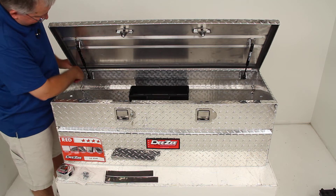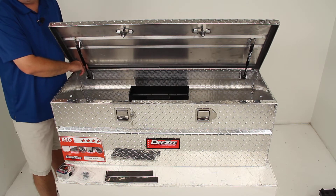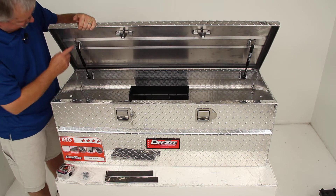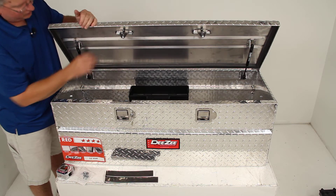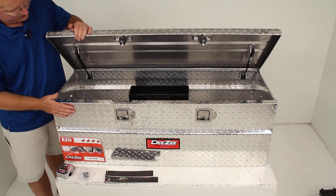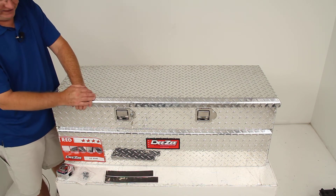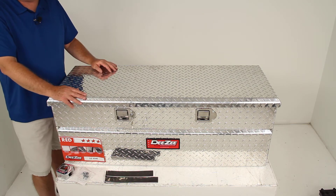It has a hidden hinge — a long piano hinge that runs the length of the lid — which minimizes wear and helps prevent theft. There's also a foam gasket all the way around the lid, so when you close it the gasket forms a seal to keep dirt, grime, and bad weather from getting into the toolbox.